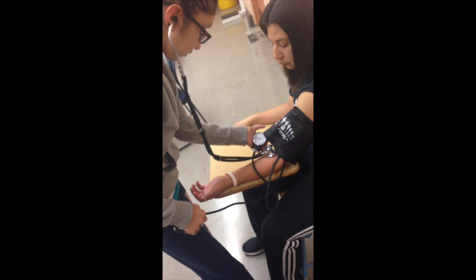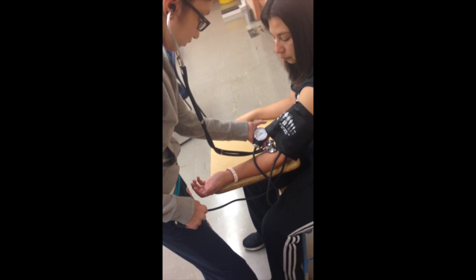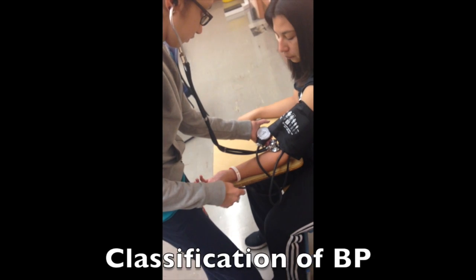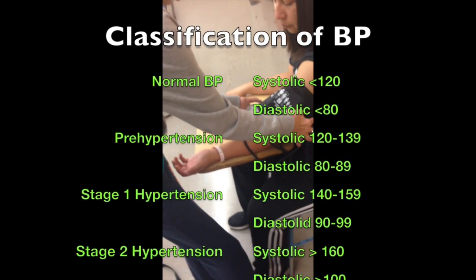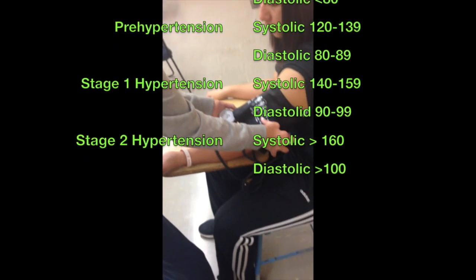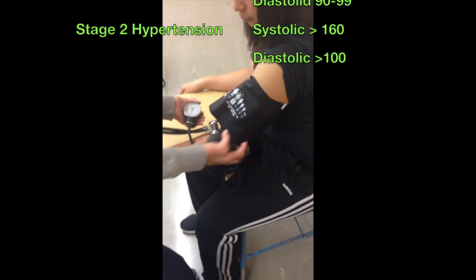Stage 1 hypertension is systolic blood pressure between 140 and 159 and diastolic between 90 and 99. Stage 2 hypertension is systolic anything greater than or equal to 160 and diastolic anything greater than or equal to 100.